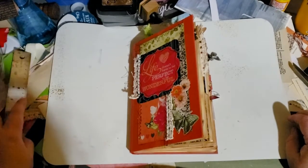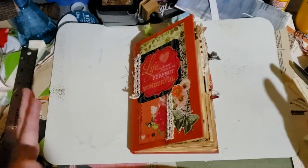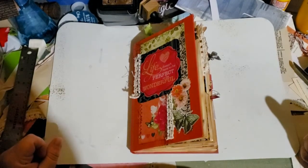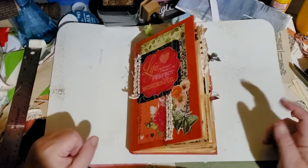Hello everybody, thank you for coming to my channel. This is Wendy with Wendy's Paper Junk, and I finished the altered book! I had such a blast — altering a book is so much fun.